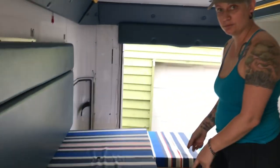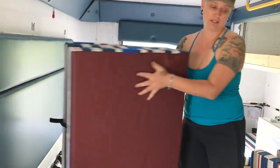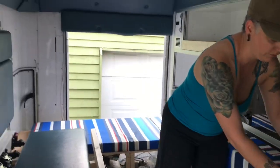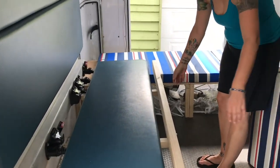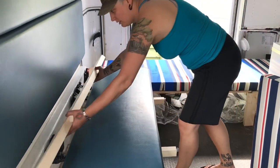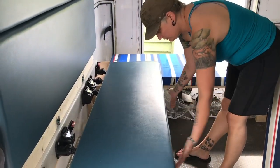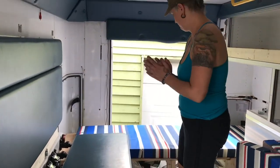Bed number two might be the easiest of them. These all just fold up into three. I've kept the plastic for them. You take these latches off — that goes back. Take these off, they go right inside. Done.